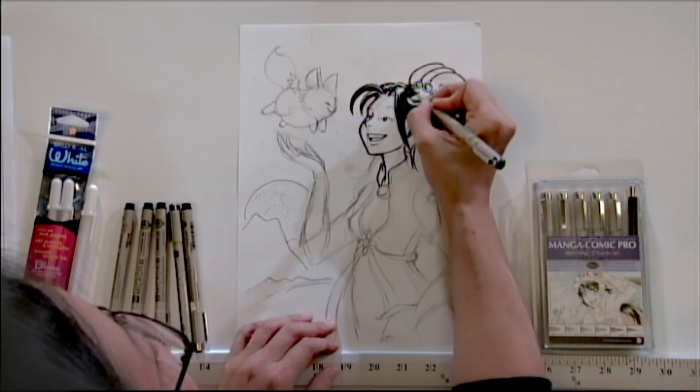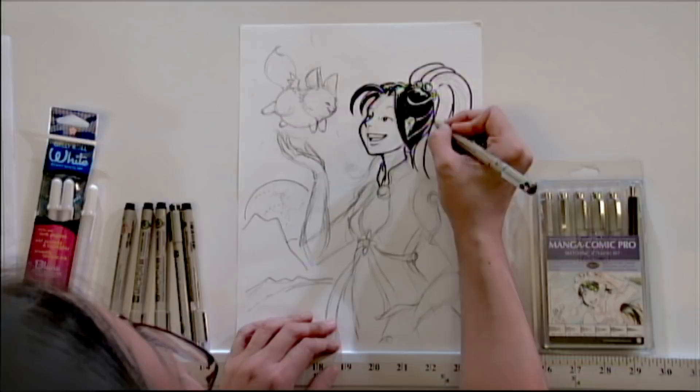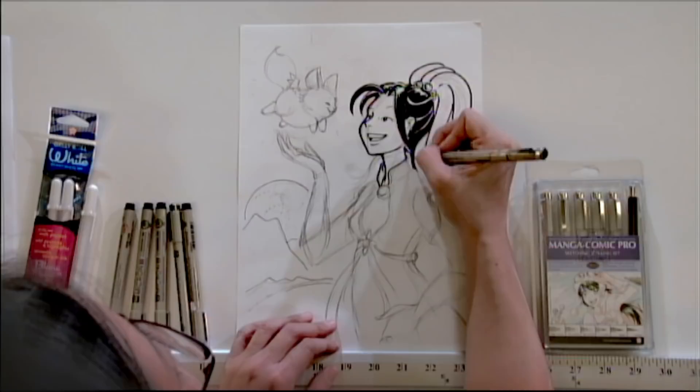If you filled in any blacks by mistake, or any areas you didn't want to, you can go back in with a water-soluble white-out. You can also use something like a Sakura Jelly Roll pen — they have white pens that are really nice. I'll show you how that works in a little bit.